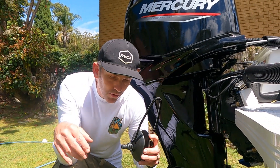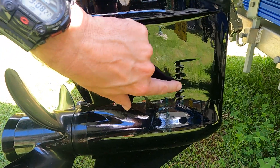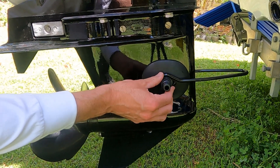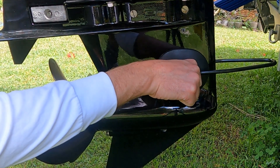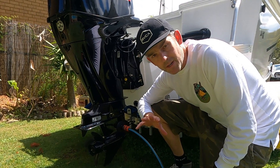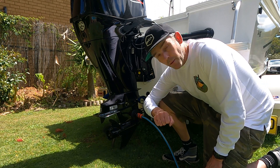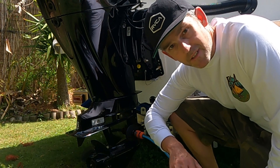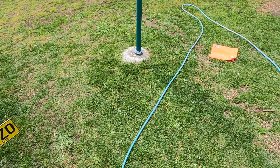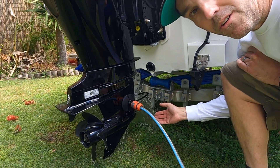We have to get a good seal with the earmuffs and make sure water is going through the motor as it's running, otherwise we're going to damage the engine. The earmuffs sit around the water inlet vents on both sides. We attach the hose pipe and switch it on before we turn the engine on, making sure we get a good seal. I'm going to run it idling for five minutes, then put it into forward at about 2000 revs for five minutes, then reverse at 2000 revs for five minutes, then five more minutes idling. Just make sure the hose is nice and straight with no kinks.